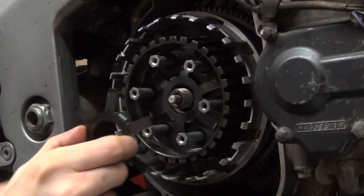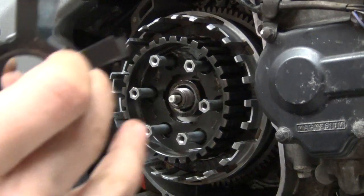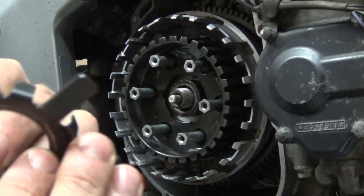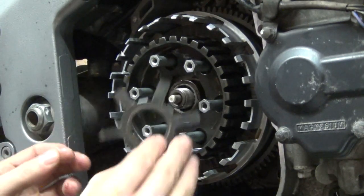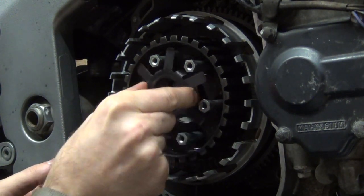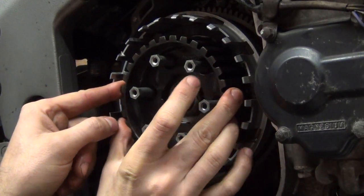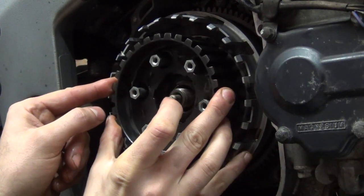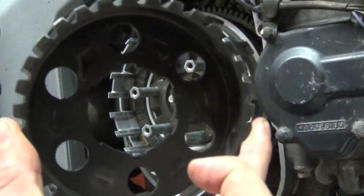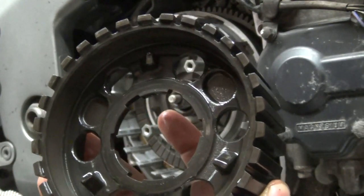Next you remove what they call torque limiter springs - there are two of them sitting on each other. After removing those two, you can remove the inner hub. The inner hub has three protruding teeth at the back.